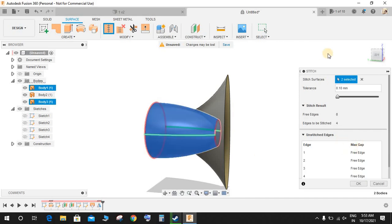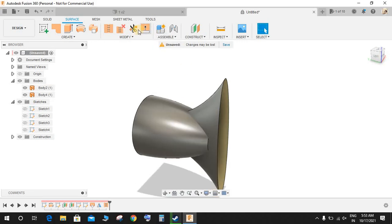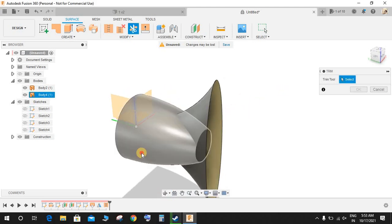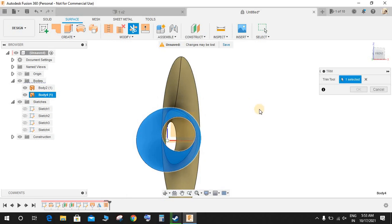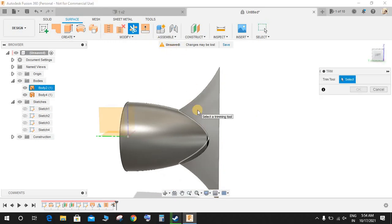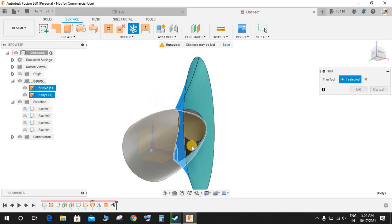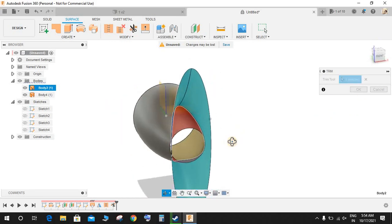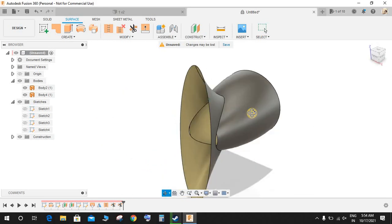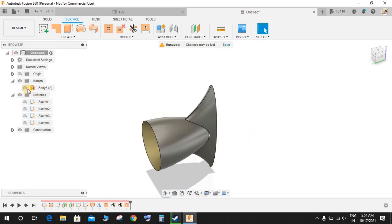Click on Stitch to join these two surfaces — this command is used to join surfaces — set the tolerance you want and press OK. Now we have a single surface. Click on Trim: it will ask for the trimming tool. Select this as the trim tool and remove the part you want, then press OK. Again click on Trim: this time select a different trimming tool and trimming body, remove the inner faces, and press OK. Click on Stitch again, select both bodies, and press OK. Now we have a single body.